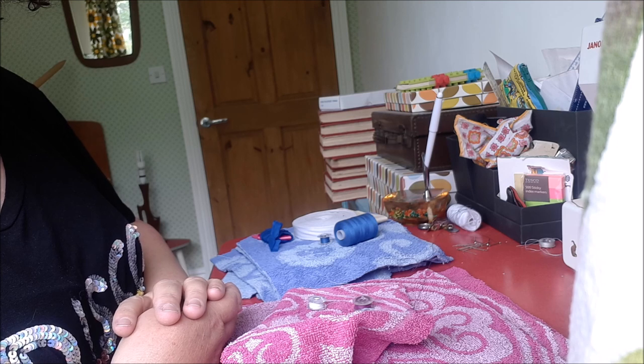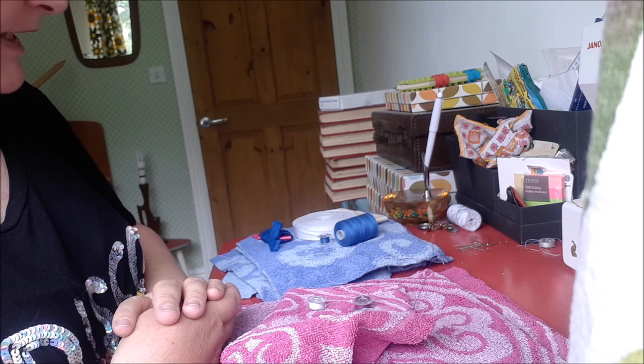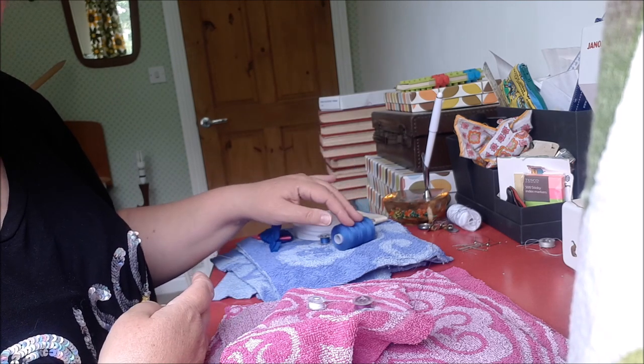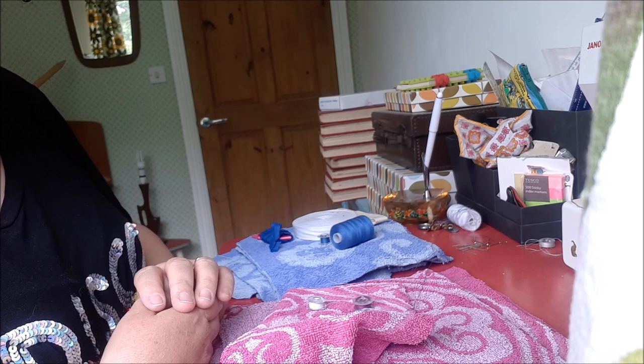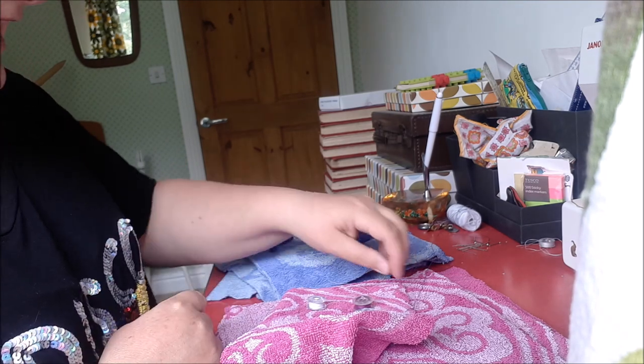All of this stuff is stuff I've had for years or bought over the years in charity shops or car boot sales — it's all cost pennies. In fact, the thread all came free with my sewing machine which was a Christmas present a few years ago, so I can't really mess it up — fingers crossed!